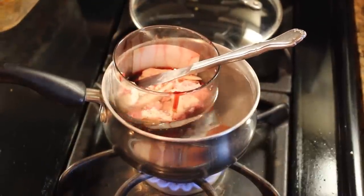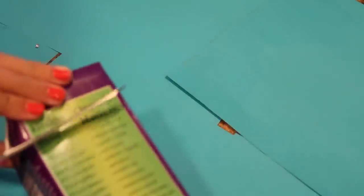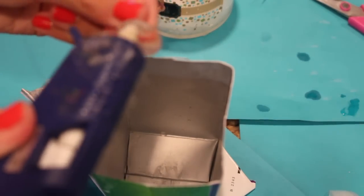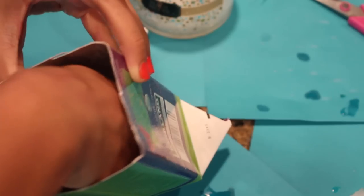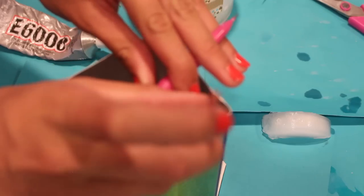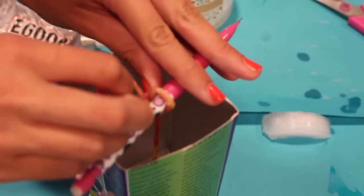While I was waiting for that to melt, I just took a little milk container and cut off the top and cleaned it out. I didn't have any wicks, so I made my own wick, which I don't really recommend. I basically got a piece of yarn and dipped it in some hot wax, then glued it using hot glue at the bottom of the container. Then I pulled the wick up to the top and wrapped it around a pencil so it would stay there.